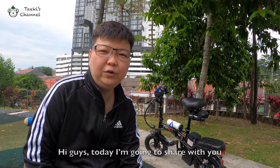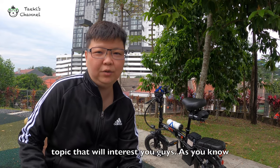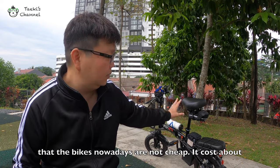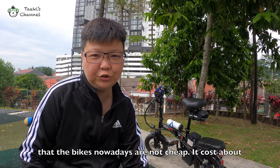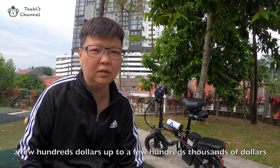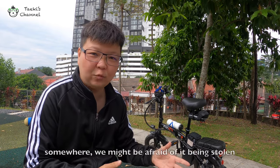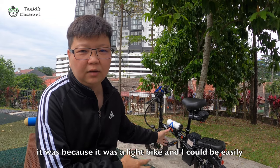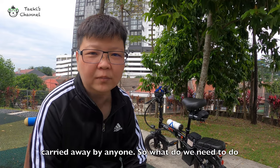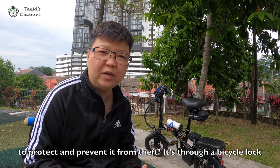Hi guys, today I'm going to share with you something about bikes again and this will be a very interesting topic. As you know, bikes nowadays are not cheap — they cost anywhere from a few hundred dollars up to a few hundred thousands of dollars. So whenever we drive out on the road and park somewhere, we might be afraid of it being stolen, because it is a really light bike and can be easily carried away. So what do we really need to do to protect and prevent it from theft?